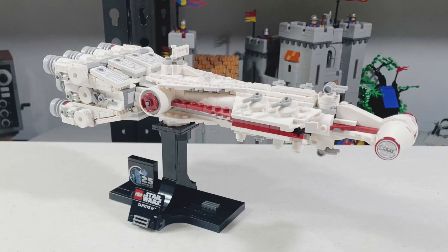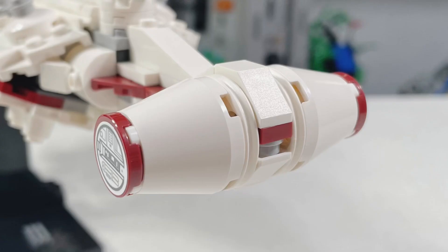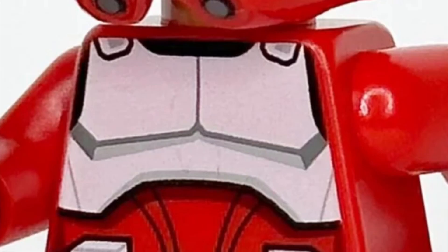The Tantive looks a lot better in person compared to how it looks on the box, in my opinion. The front looks really nice. I love the white circular brick and I also like the 2x2 circular red tile that they use.